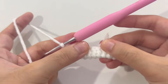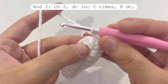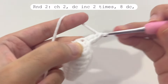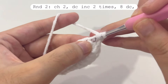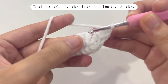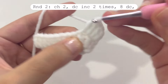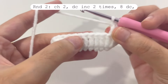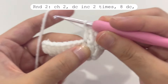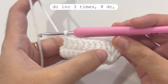To start round two, make two chains. Then repeat the double crochet increase two times — a double crochet increase means making two double crochets in one stitch. Make the first and second double crochet in the first stitch, that's one increase. Then make two double crochets in the second stitch for the second increase. After the two increases, make eight double crochets — one in each of the next eight stitches. After those eight double crochets, make a double crochet increase three times.